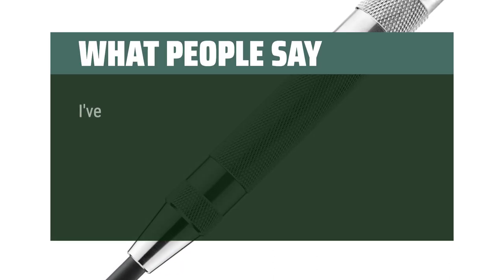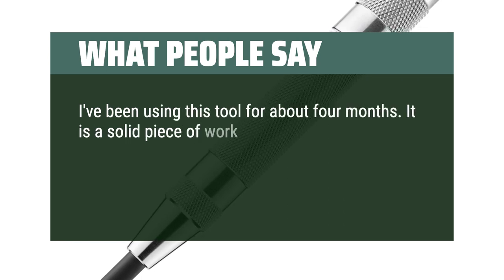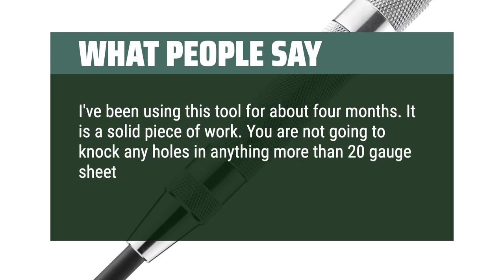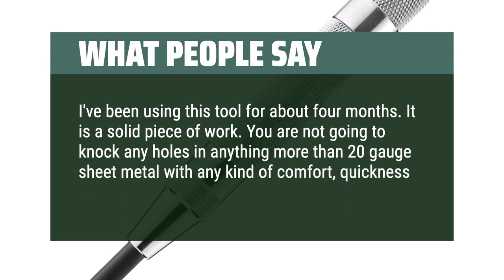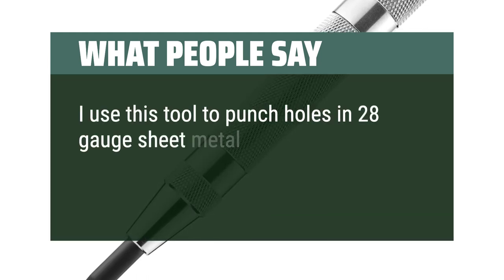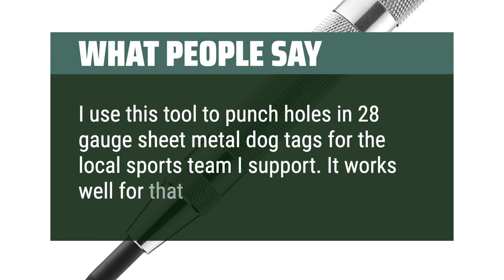What people say: I've been using this tool for about 4 months. It is a solid piece of work. You are not going to knock holes in anything more than 20-gauge sheet metal with any kind of comfort, quickness, or ease. I use this tool to punch holes in 28-gauge sheet metal dog tags for the local sports team I support. It works well for that.